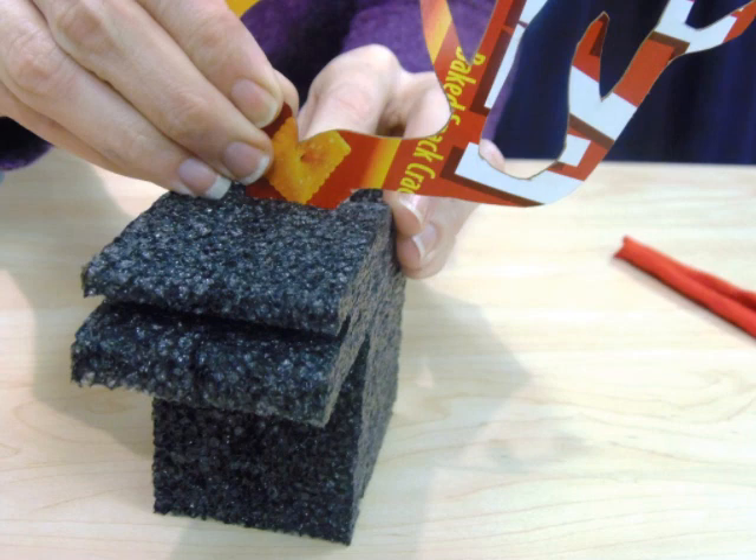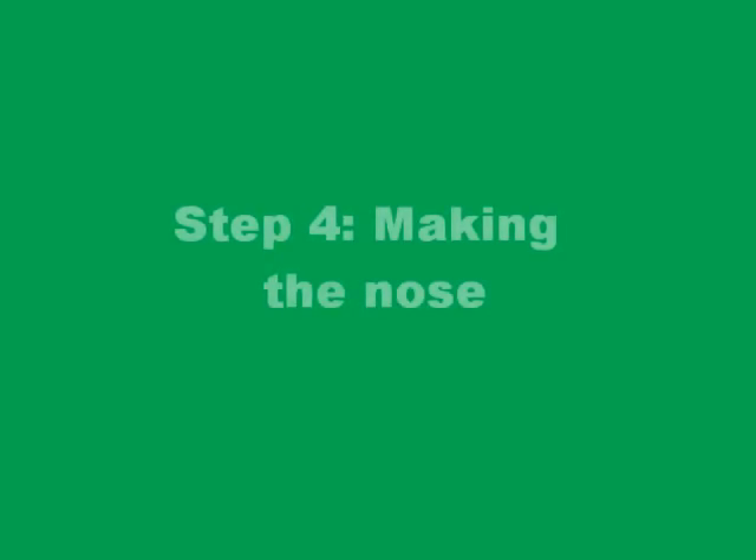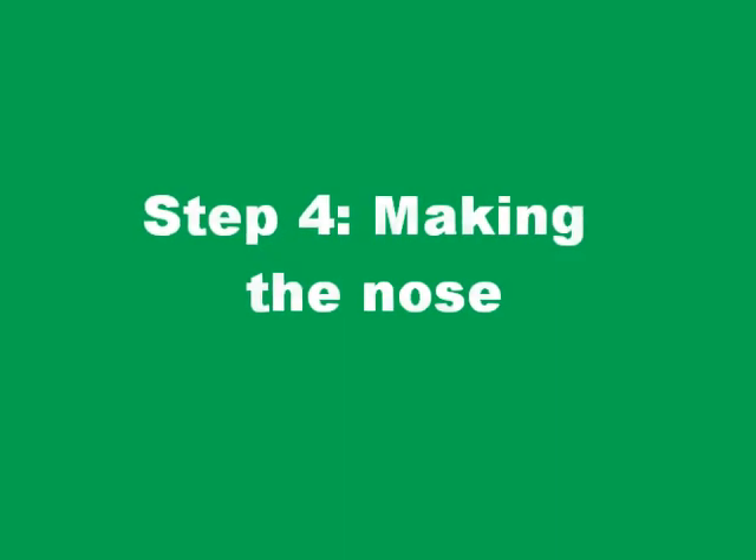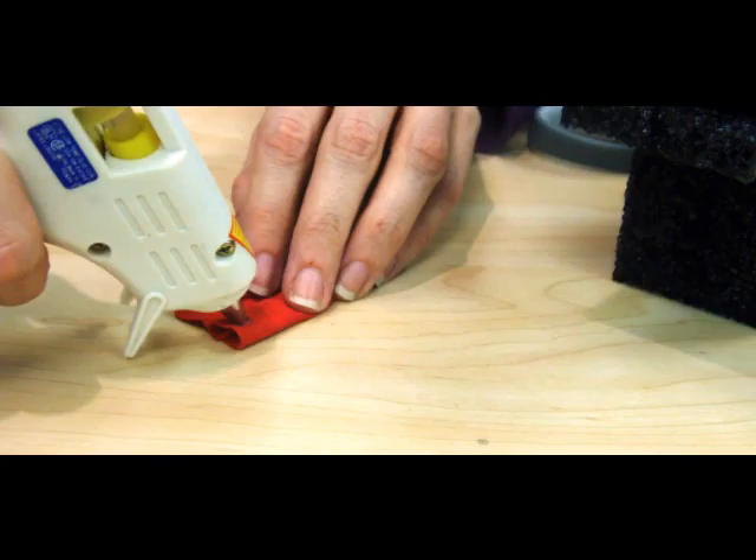Your reindeer should look like this. For step four you'll want to make the nose. Now we've used a piece of old red t-shirt fabric left over from another craft. He doesn't have to have a red nose — you could have a black nose or a white nose.